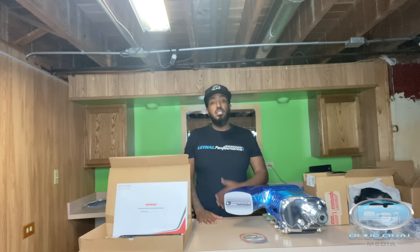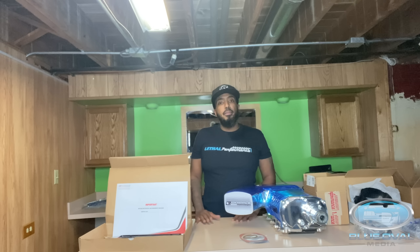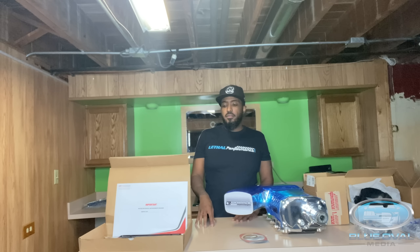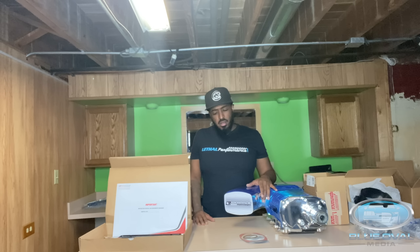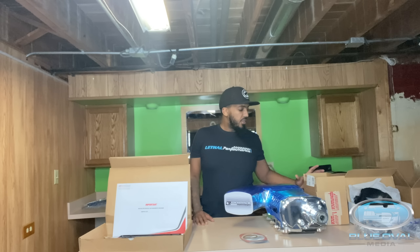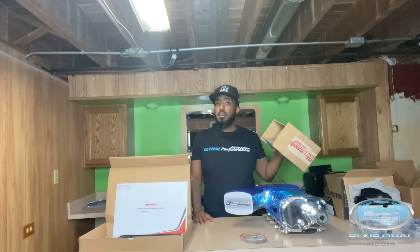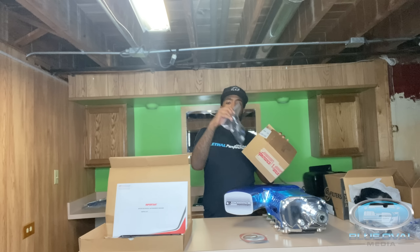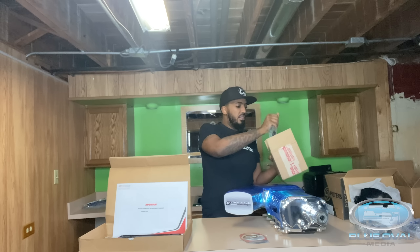I took the supercharger off the car and put a video up on YouTube. A buddy of mine — I was going through all of this trying to figure it out. I called Lethal, and shout out to Lethal Performance — I have the shirt — shout out to my man Andrew. They actually took care of me on this. I ended up getting my GT500 MAF — Mass Airflow — from them, and the pigtail. So the pigtail is here, that's here, and this cool shirt and the stickers. Shout out to Lethal Performance for that.